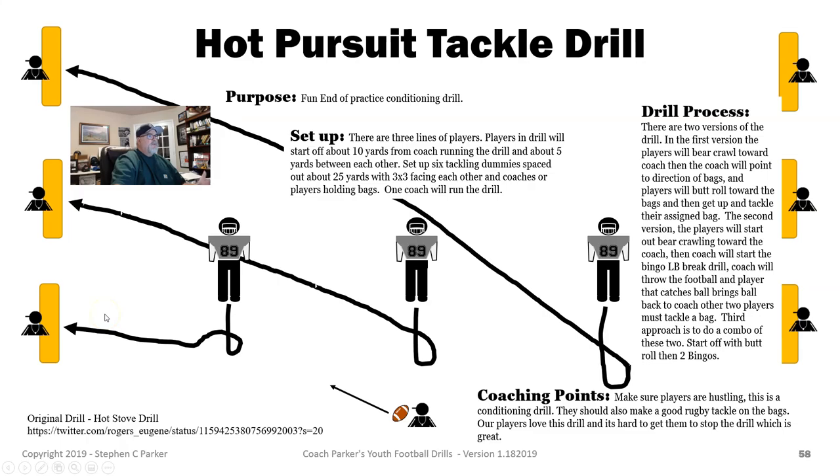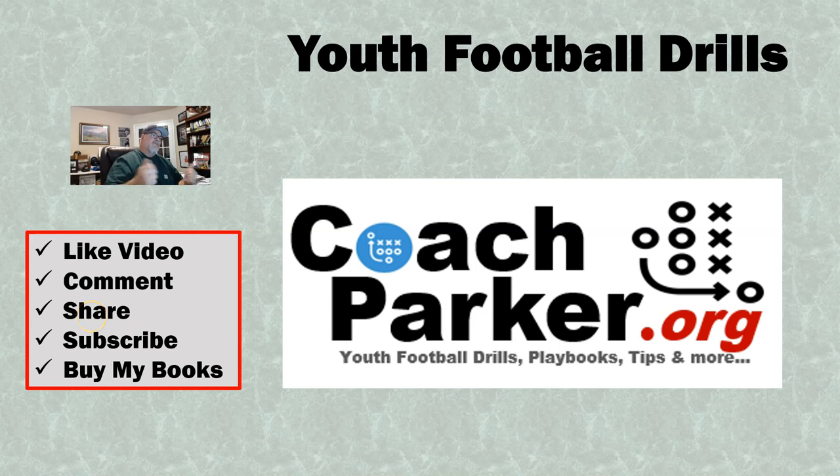Once again, this is the Hot Pursuit Tackle Drill — hope you enjoyed it. If you did, please give me a like down below. Please make a comment and share it with your coaching friends. Please subscribe to my channel and head over to CoachParker.org — you can buy some of my playbooks over there to help support me and bring you more free YouTube videos. Once again, this is Coach Parker with CoachParker.org. Hope you guys are having a great day. Ciao! Remember to play for fun, and winning is funner.